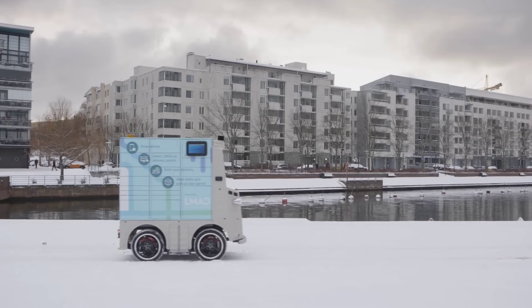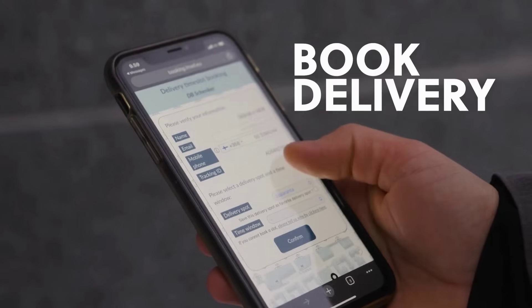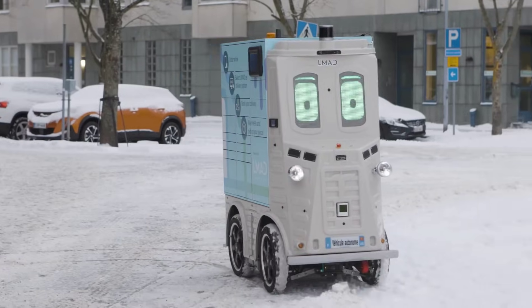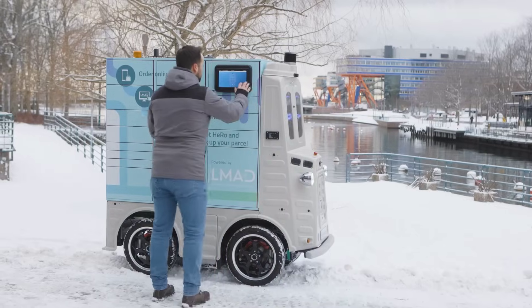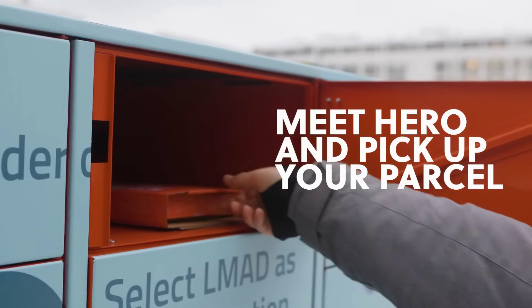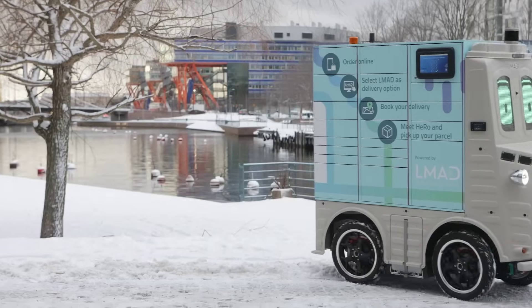In logistics, residents of the Ruoholati and Jatkasari areas in Helsinki will be able to receive parcels using an autonomous delivery robot starting this month. Customers of the Adlibris store will now be able to order online and have the option to book a delivery using the Hero parcel robot. They will be able to pick a time and place, and the little machine will bring packages directly to them.